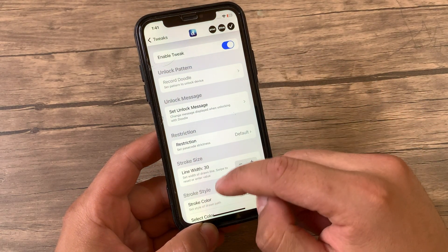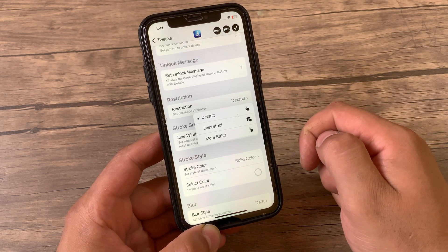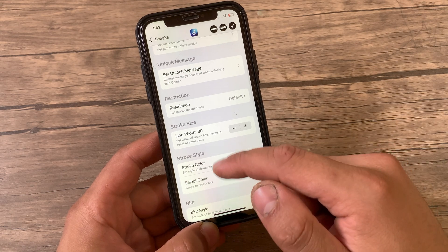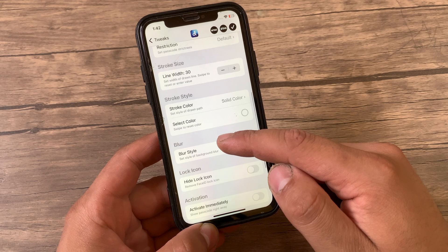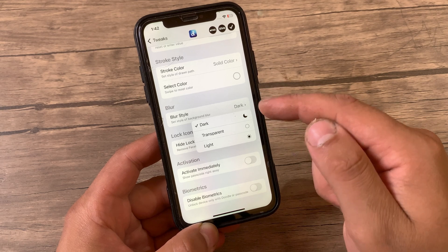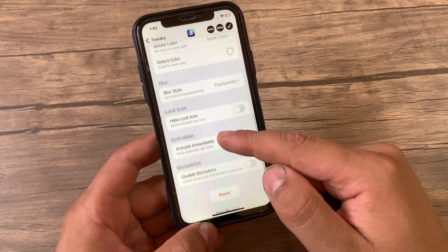In the restriction option, you can configure how strictly you want your drawing to match your original doodle before unlocking your device. For example, you can select Default, Less Strict, or More Strict — I recommend keeping it Default. Here you can configure a custom line width for your doodling, and choose how the line stroke color will look — you can make it solid color or transparent. You can also select a custom line stroke color and a custom blur style like Dark, Transparent, or Light.